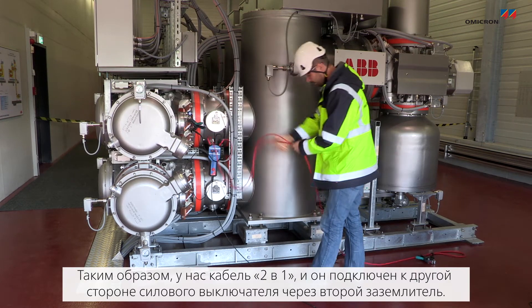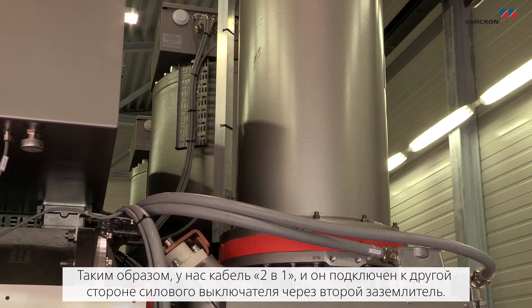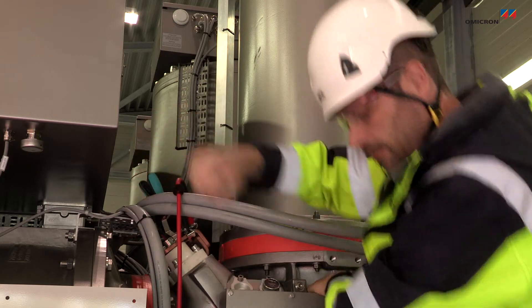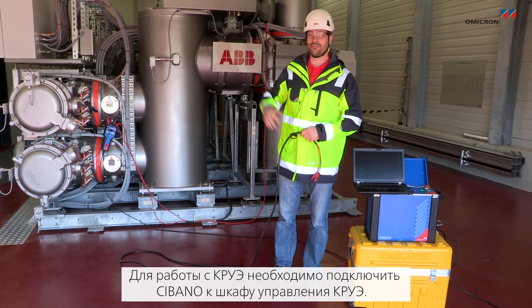We have the two-in-one cable here which is connected on the other side of the circuit breaker on the second ground switch. In order to operate the GIS you have to connect the Sibano with the control cabinet of the GIS.